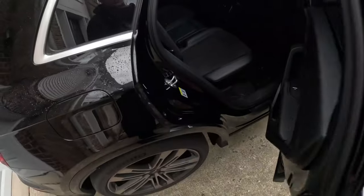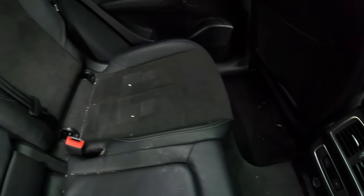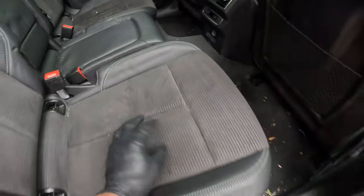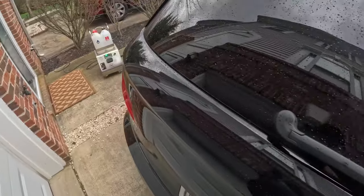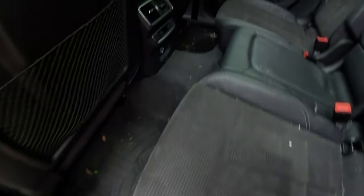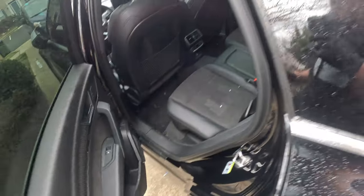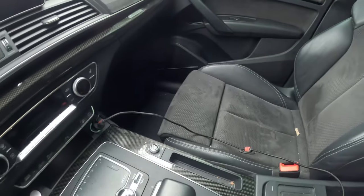I'm going to come through and blow all this stuff out up to the front seats, all the crevices and stuff, then come back with my steam and work from there, so we can get this interior done in an hour to an hour and a half. The steamer is almost ready — that's why I like to get the steamer plugged in first, because it takes the longest to warm up, about 10 minutes.